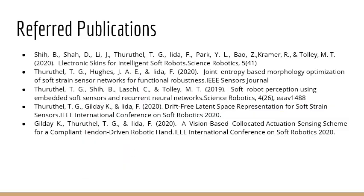Thank you for listening to this talk. These are some of the papers that were referenced in this presentation. If you have any questions, please contact me by email. Thank you and have a nice day.